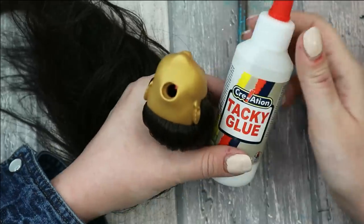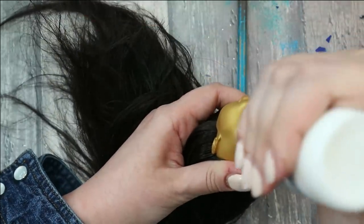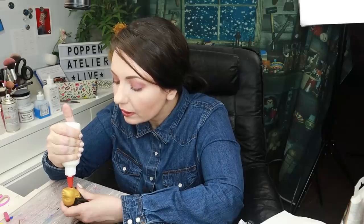Now I'm going to add tacky glue — quite enough of it — to cover all the roots inside of the head, then let it dry until tomorrow evening. That also gives me time to think about what to do with her body. The glue inside looks dry — I'm checking it with Q-tips and it's dry. First I need to protect her hair.